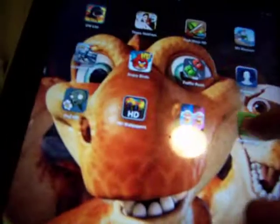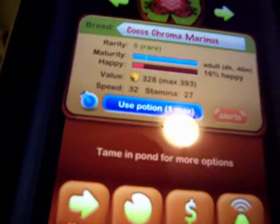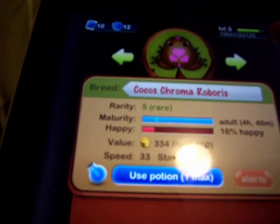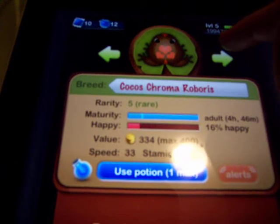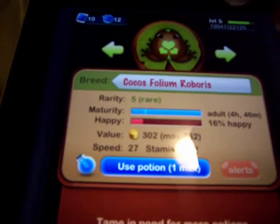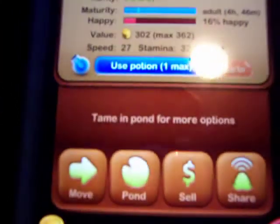And then you go back. So now the date has changed. And now when you go in your nursery, you have your four frogs that had eggs. You have your brown chroma, 393 max. Cocos chroma robius, 416. Black florium. So that's how you breed frogs really fast.